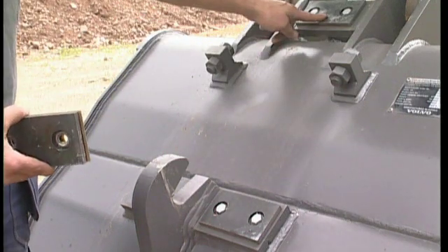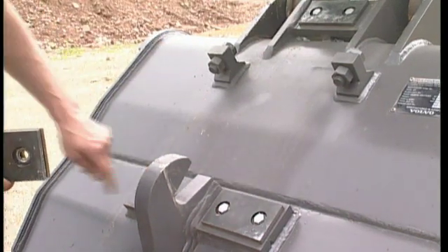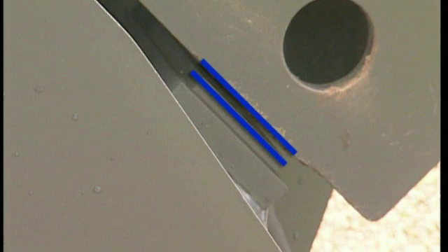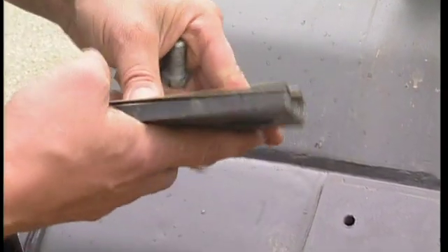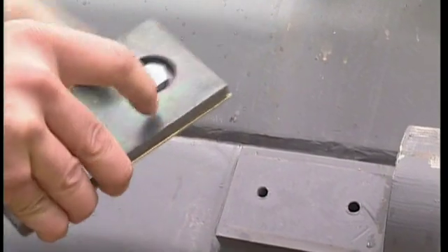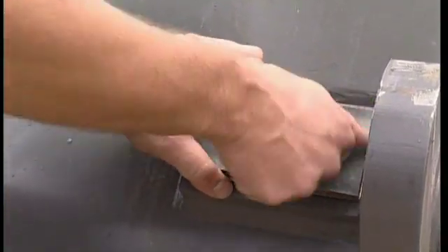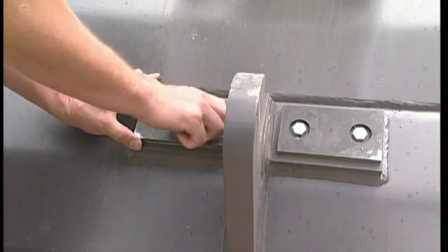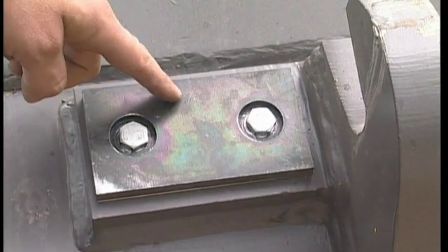There are three other positions that need attention on top of the attachment. Follow the same procedure as before: measure the play, disassemble the thick plate, and fill up using the rectangular shims. These shims are also available in different thicknesses from your local dealer. Do all three at the same time.